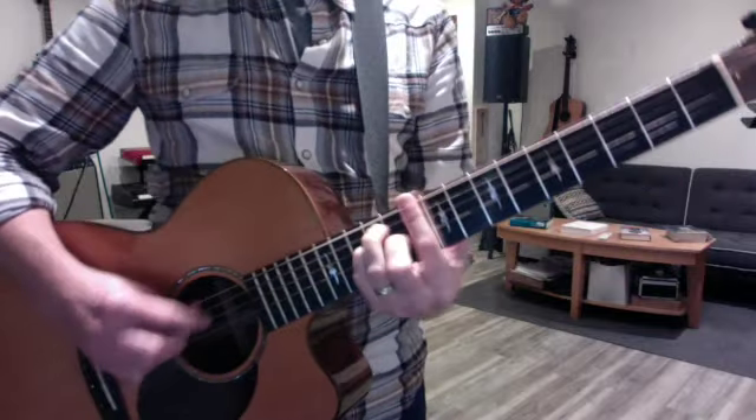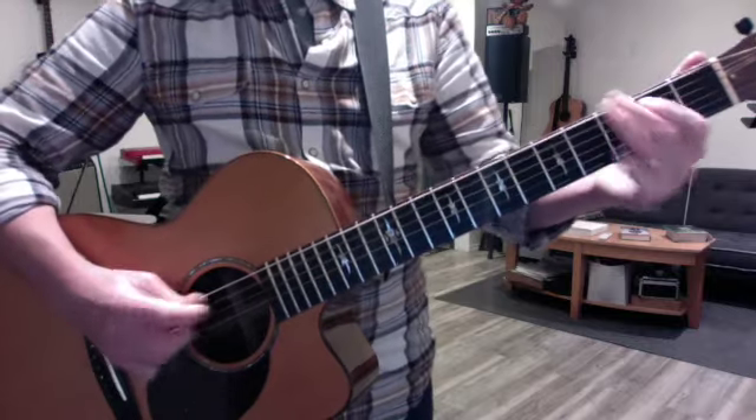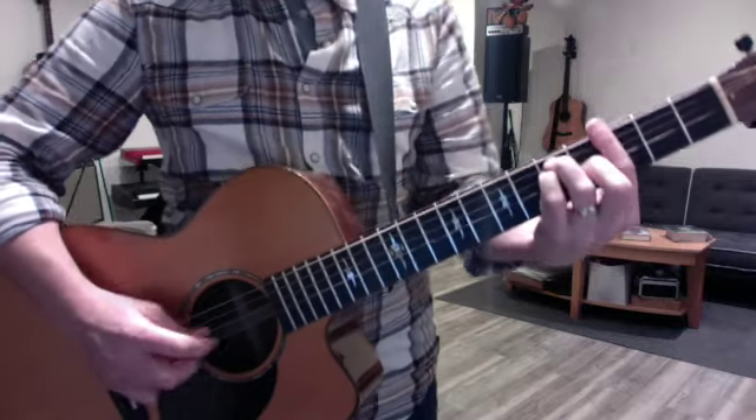The chorus is just like the verse, but 6 beats, and brighter strings — not so dark sounding.